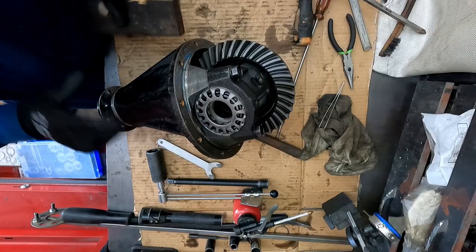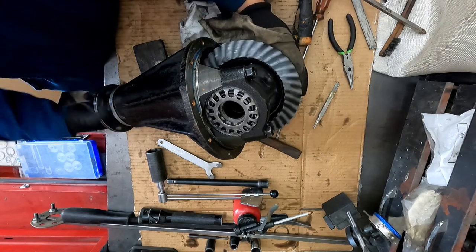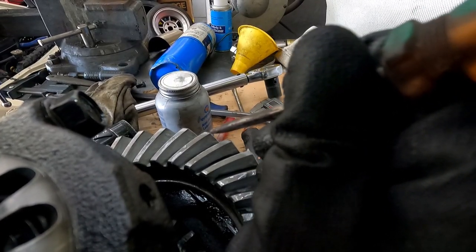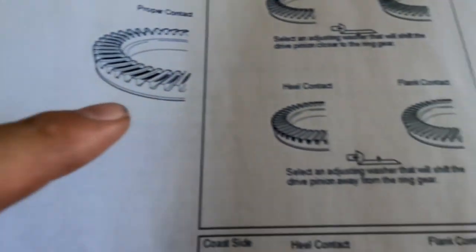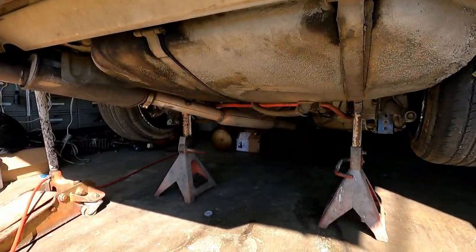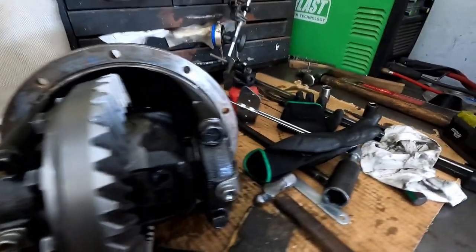So for now I'm not even going to check it. We're going to run it back the other way. Looks like the wear pattern is perfect — it's right in the center. Proper contact. Heel contact. Toe contact. So that's it for today. It's hot in this garage. The next time you're going to see this diff, it's going to be inside of this car. We just got to drop out this one. Also, don't forget to put these back on — these little locking tabs. Comment down below how long you think it's going to take me to take out the diff.